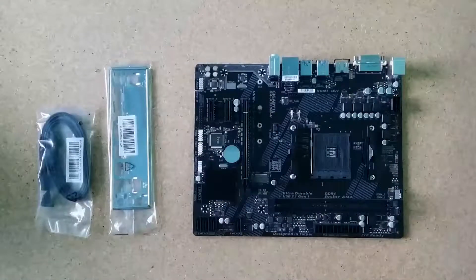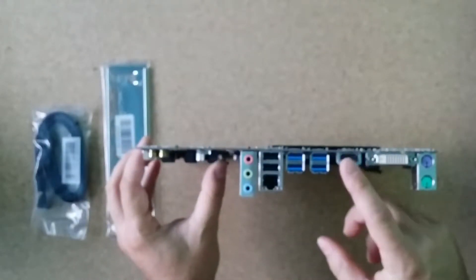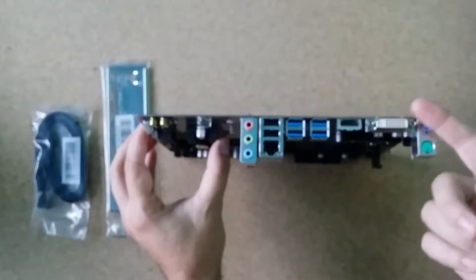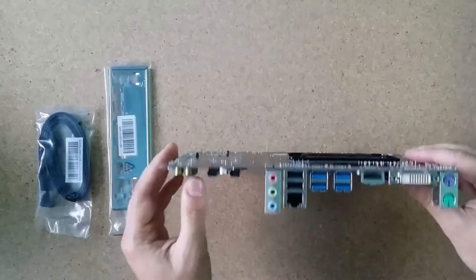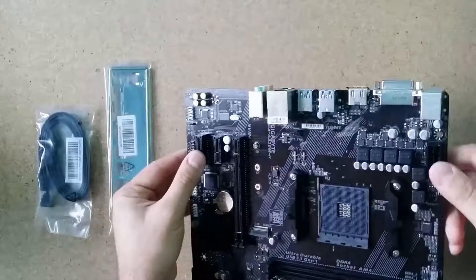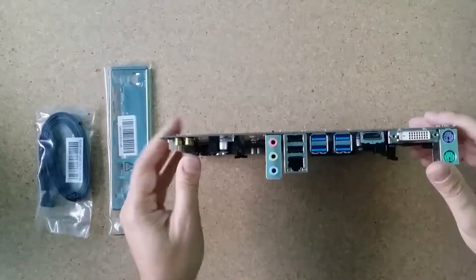Looking at the rear IO: I have HDMI — some kind of video output — though I'm not sure why, because this motherboard doesn't have onboard video.